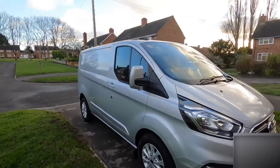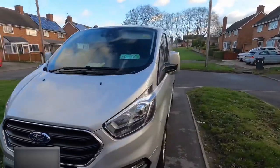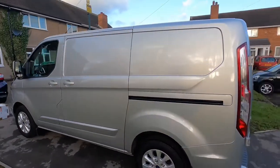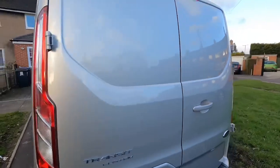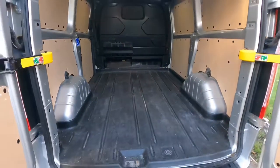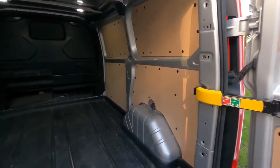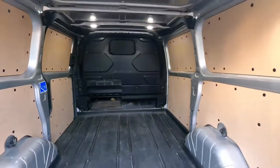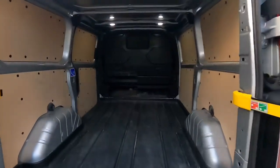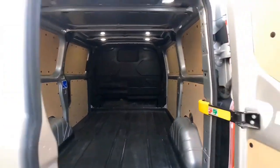First off, visually, this is the Ford Transit Custom — let's take you on a quick tour around. That is the exterior. The back is bare at the moment — I'm going to build some racking which you'll see in a later video — but it can fit all my sheets of ply and MDF that I need.